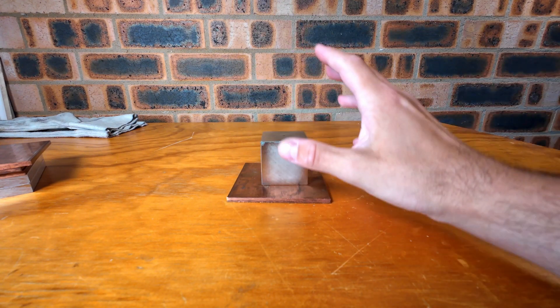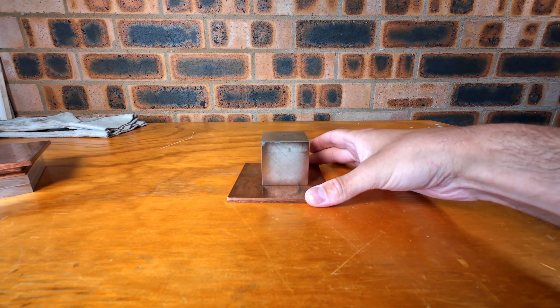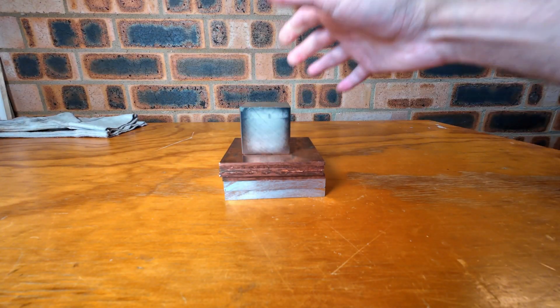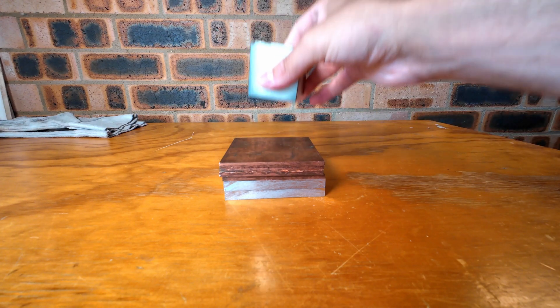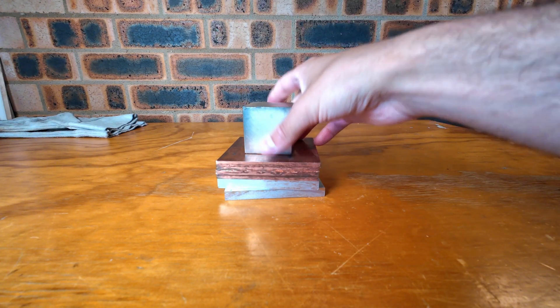Suddenly the changing magnetic field induces the opposing current in the copper. And that can be shown when I drop it and it slowly sinks down. This opposing current actually has a name — it's called eddy currents.